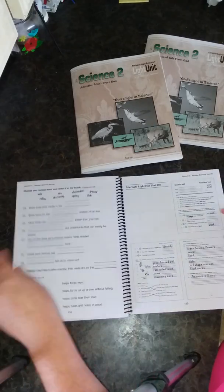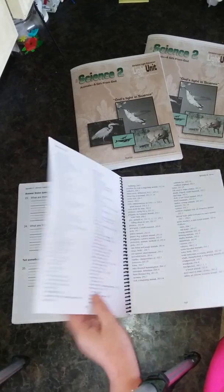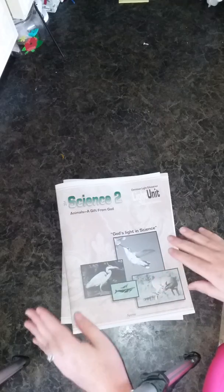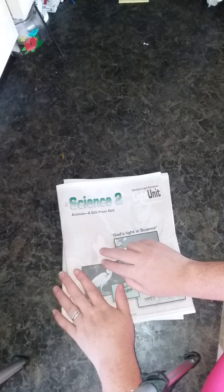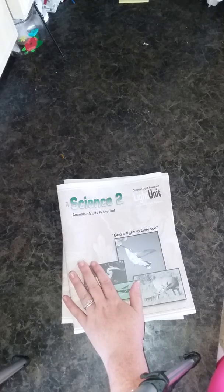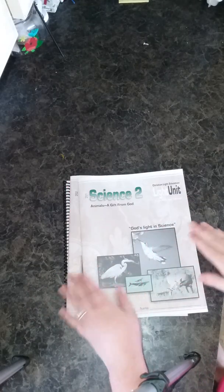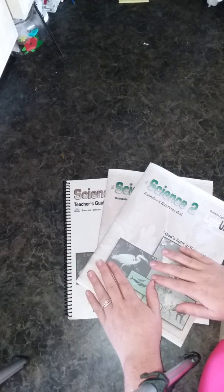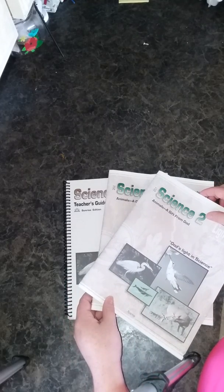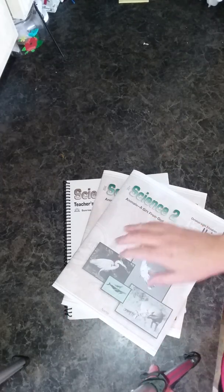And that is your overview — a look inside CLE Science 2. Thank you for watching! If you enjoyed this, give it a big thumbs up and don't forget to subscribe because I'll be doing some more walkthroughs. I have Learning to Read, English 2, Language Arts 2, Reading 2, Bible 2, and Social Studies 2 that I'm going to walk through. If you have any questions or comments, leave them down below. Thanks for watching — bye!